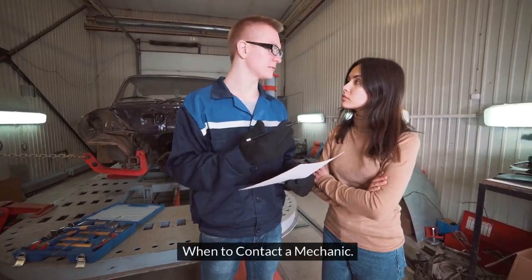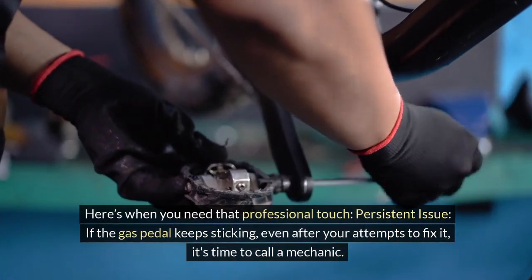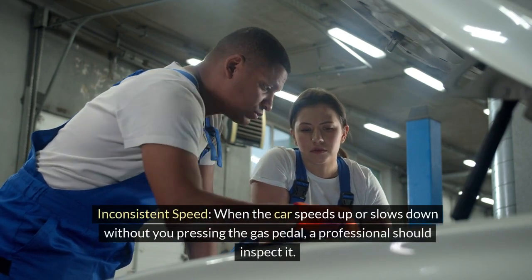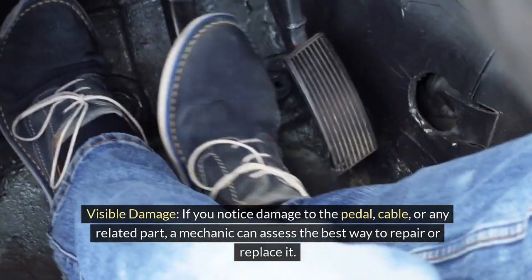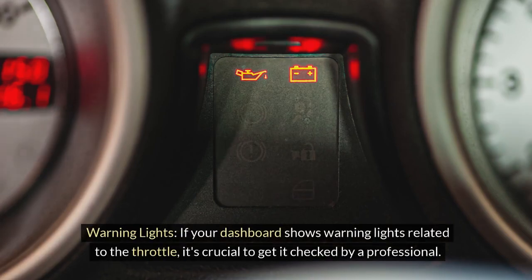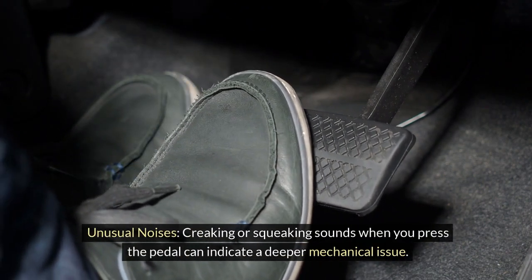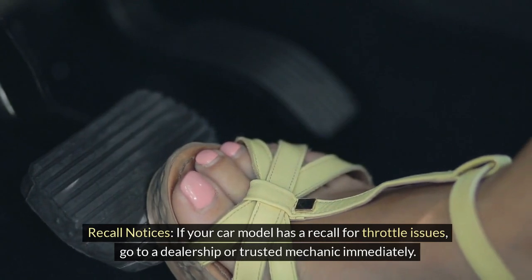When to contact a mechanic: there are certain situations where you should seek a mechanic's help. Persistent issue: if the gas pedal keeps sticking even after your attempts to fix it, it's time to call a mechanic. Inconsistent speed: when the car speeds up or slows down without you pressing the gas pedal, a professional should inspect it. Visible damage: if you notice damage to the pedal, cable, or any related part, a mechanic can assess the best way to repair or replace it. Warning lights: if your dashboard shows throttle-related warning lights, get it checked by a professional. Unusual noises: creaking or squeaking sounds when you press the pedal can indicate a deeper mechanical issue. Recall notices: if your car model has a recall for throttle issues, go to a dealership or trusted mechanic immediately.